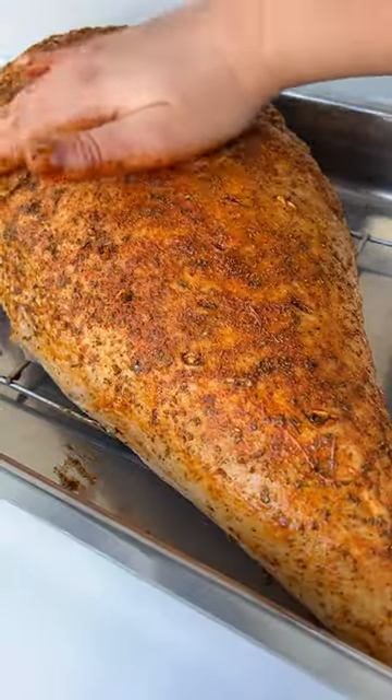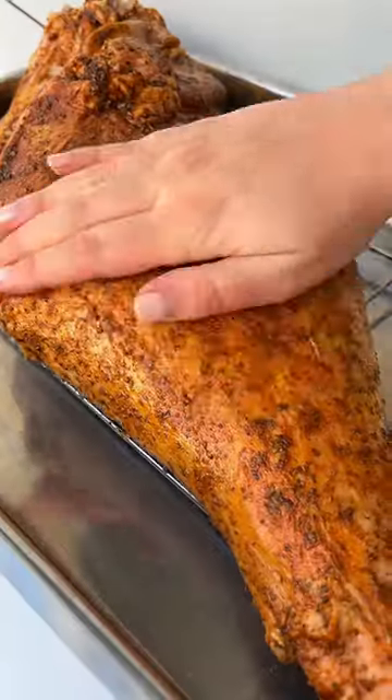To the seasoning, we add olive oil, mix it and massage it onto the lamb, thoroughly covering every inch.